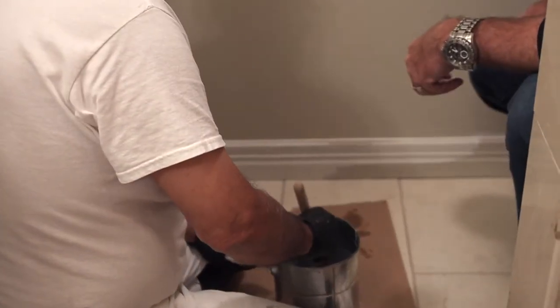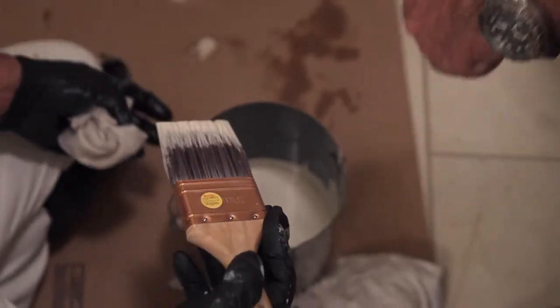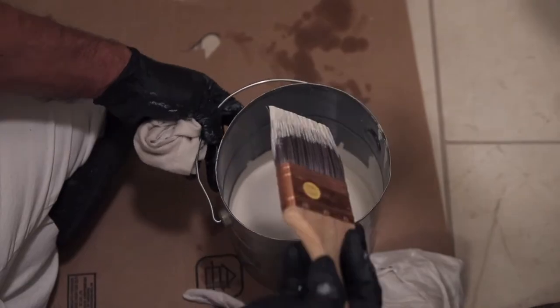Erasmo touches it — he just has a little bit of paint in the bottom there. Go ahead and show them how you dip it in there. He wipes it off on the side, but he only puts it in a little bit.